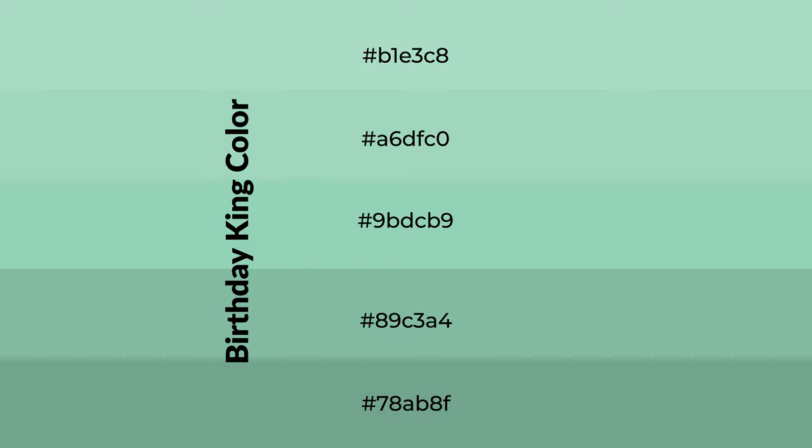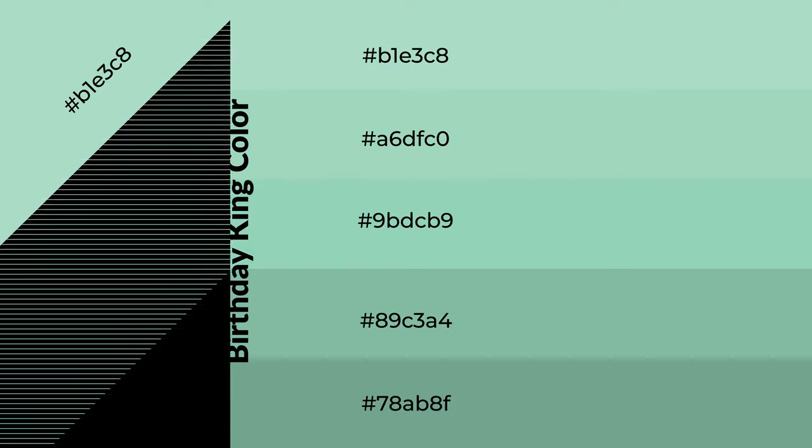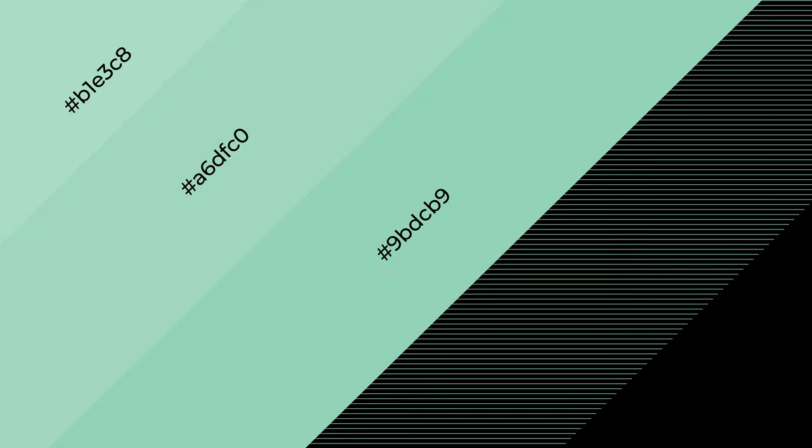To generate shades of a color, we add black to the color, and it is used in patterns, 3D effects, layers, and shades to create depth and drama.